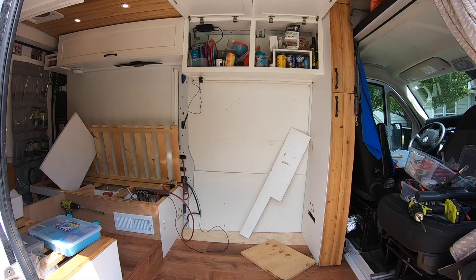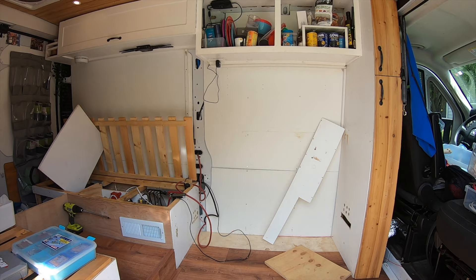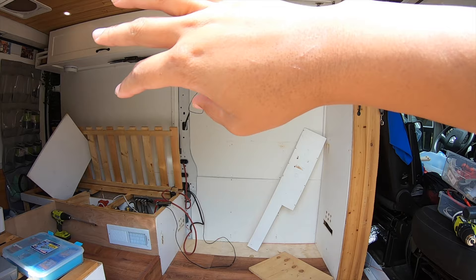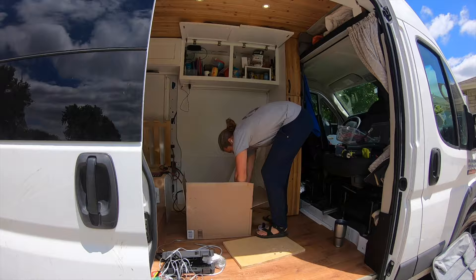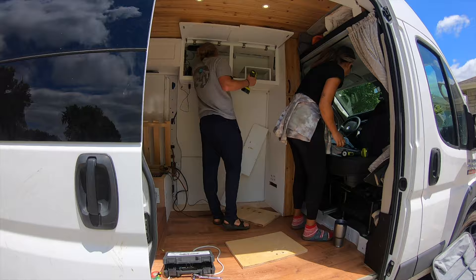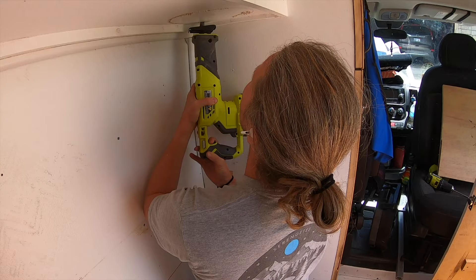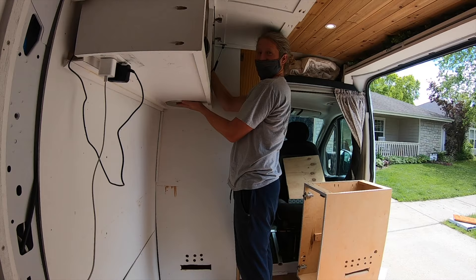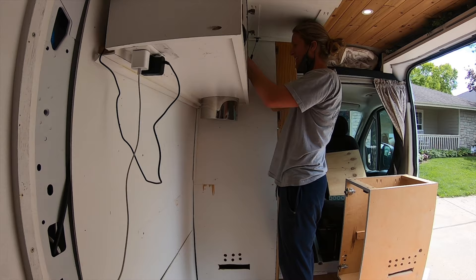Now that electrical is 95% done, we're going to install our Berkey right here, in between the upper cabinets. First step is to unload the upper cabinets, then we'll cut a hole and install the Berkey.